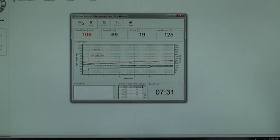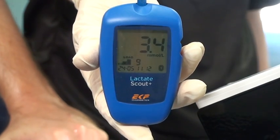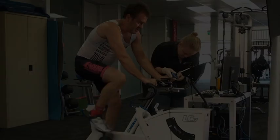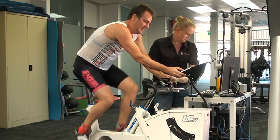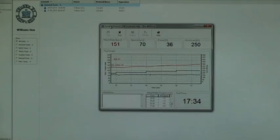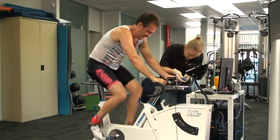With the combination of data from the Lactate Scout and the LC7, we can show an athlete what heart rate and power output their lactate threshold is at. They can use this data to formulate their training zones, and they can use it to test capacity data on their bike, whether that be heart rate or wattage.